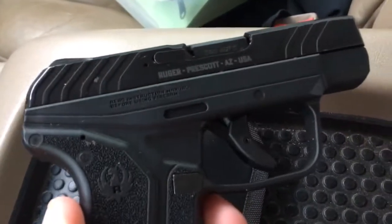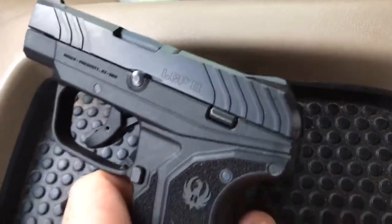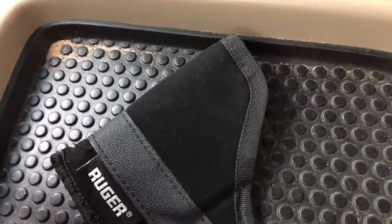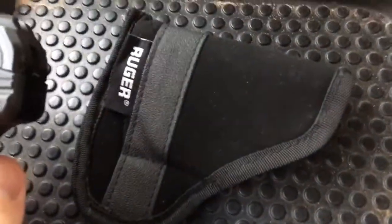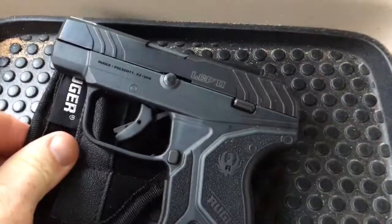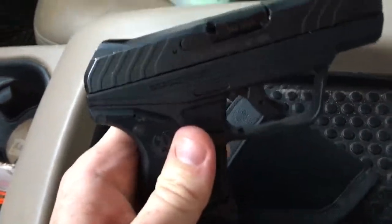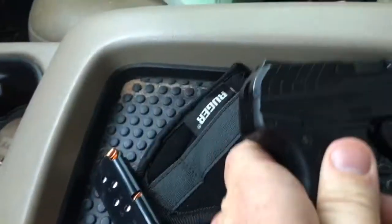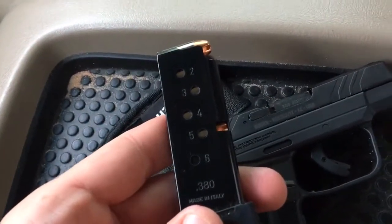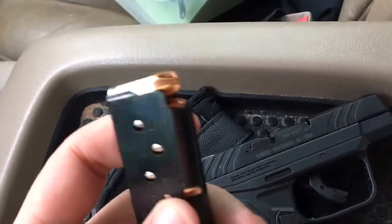It's a little single stack — I know it's dirty, I've got to clean it up, it stays in my pocket all the time. But it's just like the first one really, with a better trigger. It comes with this little sleeve you can put it in, which is why I keep it in for now. It's a nice little gun — perfect for throwing in your pocket. You've got six plus one, nothing fancy, nothing out of the ordinary.